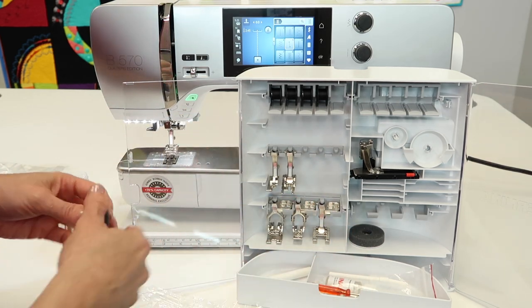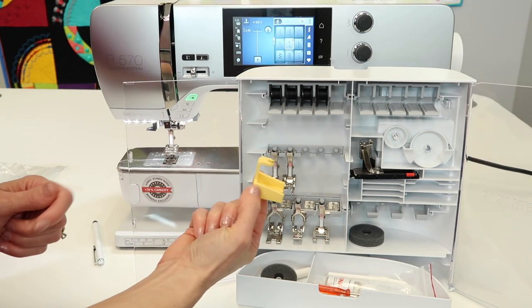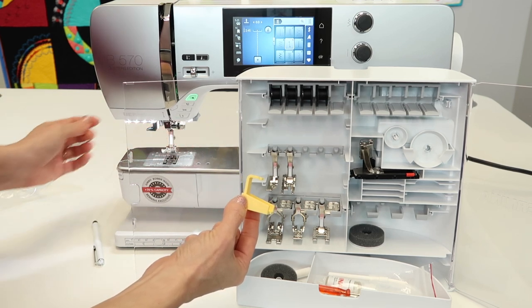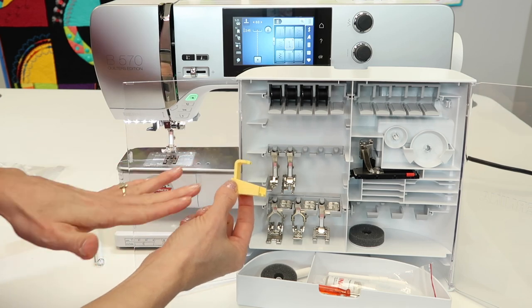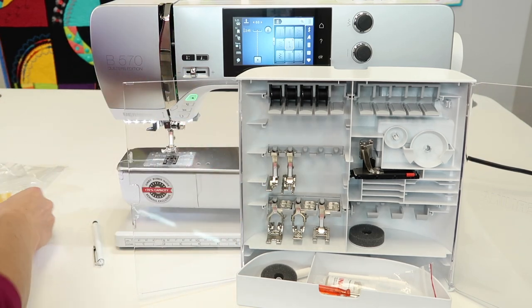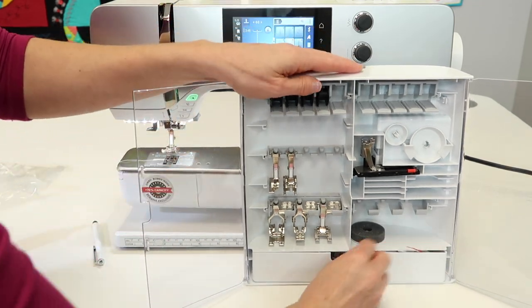If you're wondering what to do with that little yellow piece, that was the piece around your presser foot when it was shipped to you. Your dealer probably just threw it away, and that's exactly what I'm going to do — put it in the trash. You don't need it for future traveling.